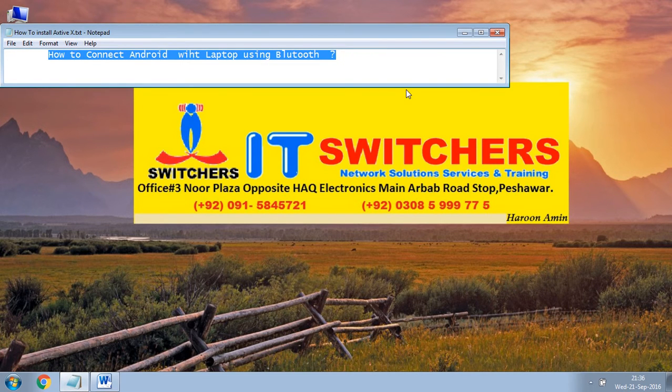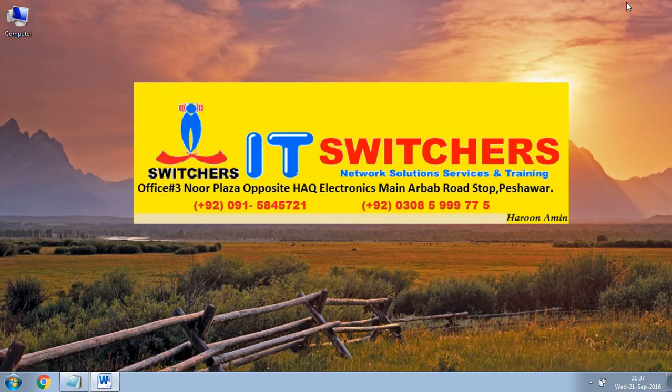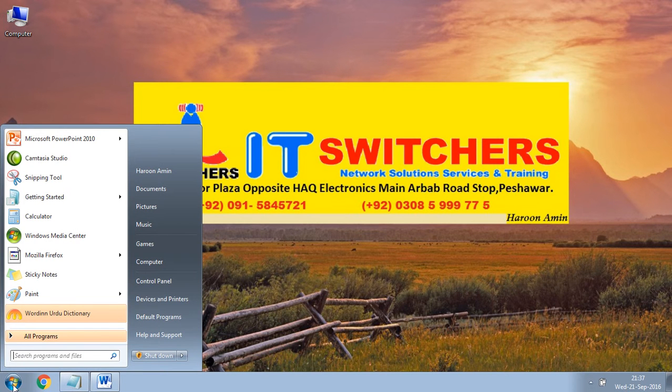In this video I will show you how to connect Android with laptop using Bluetooth. First of all, turn on the Android Bluetooth, then click on the Start menu and go to Devices and Printers.